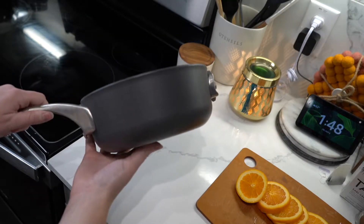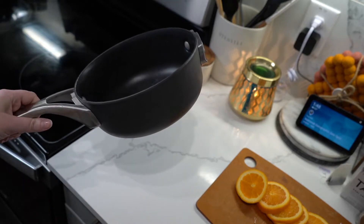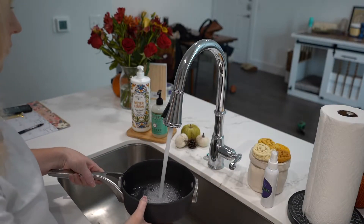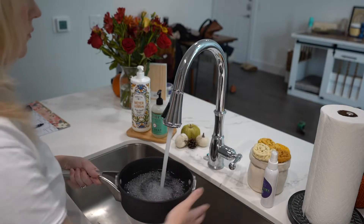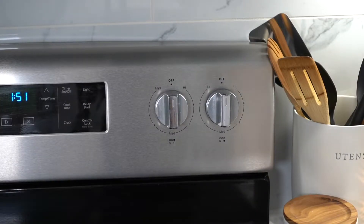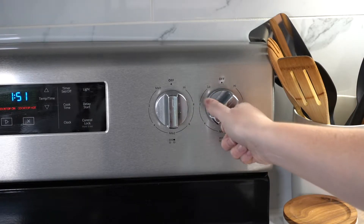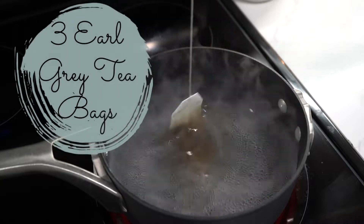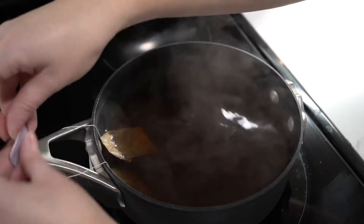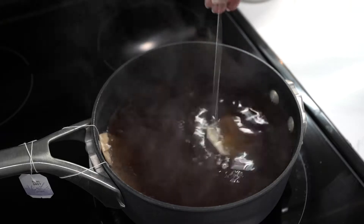You're going to need a saucepan — it doesn't really matter what size. Go ahead and fill the pot up with water; this is not an exact science, probably about two cups worth. Put that on the stove and crank the heat up to high, just before boiling, so make sure you watch the water. Catch it right before boiling so you can steep your three bags of Earl Grey tea. The tea is going to steep for about three minutes before you add your next ingredient.